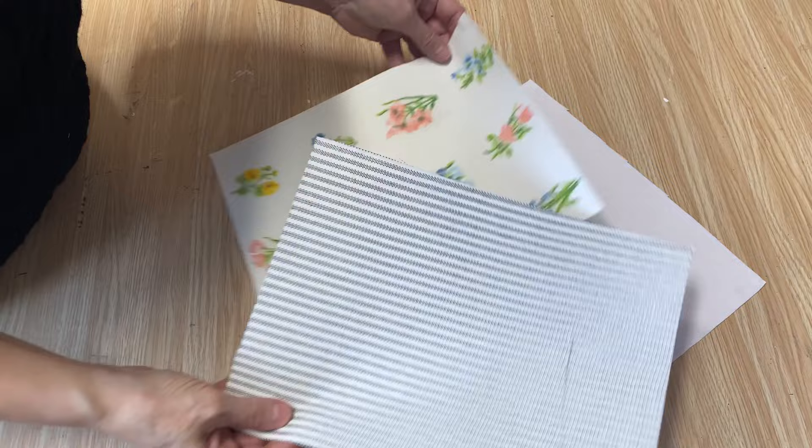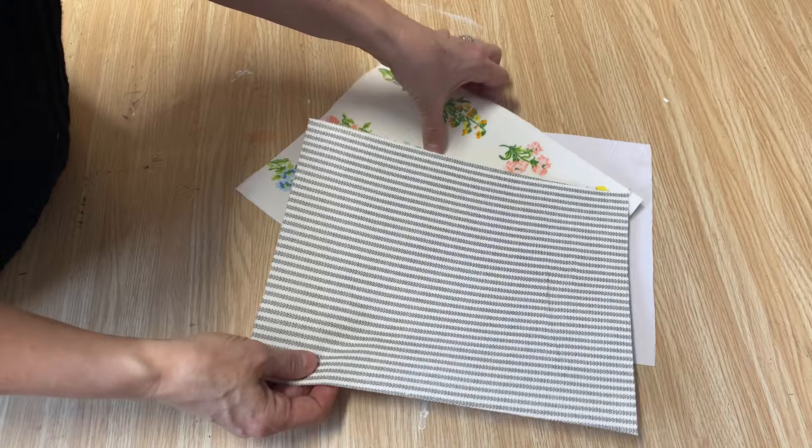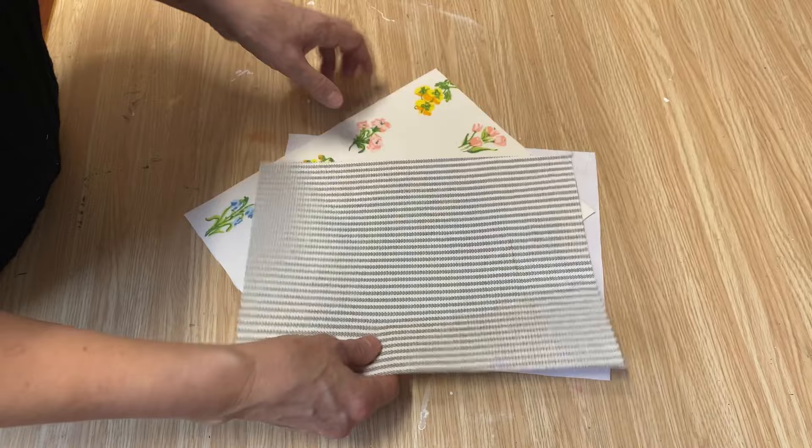I do lots of DIY projects and put things through my printer other than paper, and I've never had any problems with jamming. That said, I have just a cheap little inkjet printer that I use only in my crafting room, just in case something does happen — that way I haven't ruined a really expensive printer. I always recommend that approach when you're crafting.